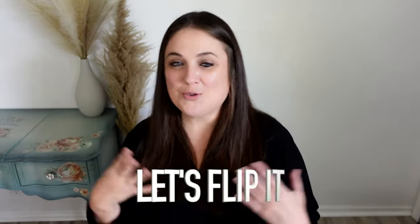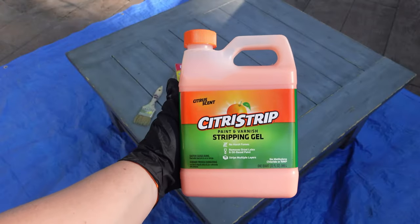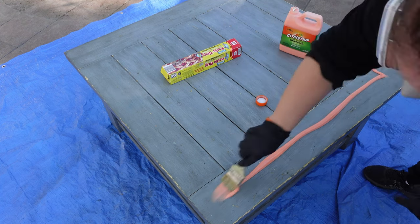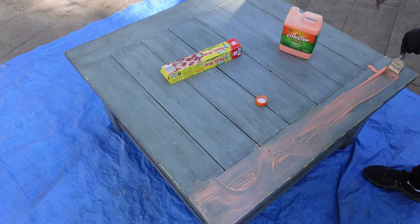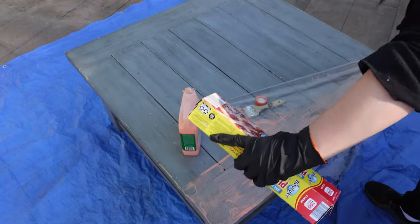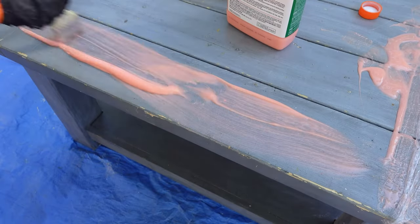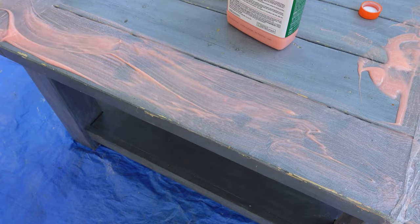Of course a couple months later, maybe a year later, the latex started to peel off. So I'm going to redo this table to match my house hopefully one last time. I know for a fact that I have at least three layers of water-based polyurethane on this, and two layers of latex paint — actually three layers because I did a whitewash over it. So three layers of latex and at least two or three coats of poly — six coats to be removed.